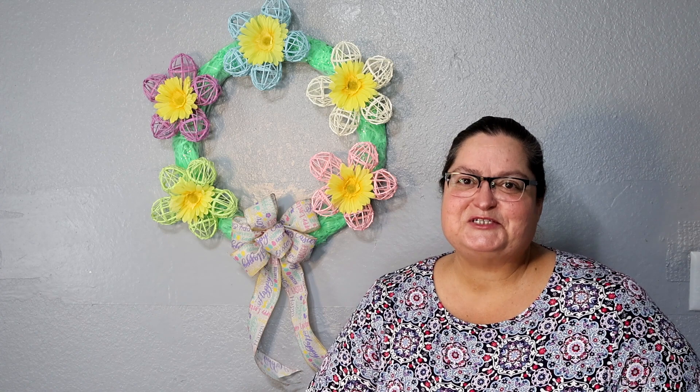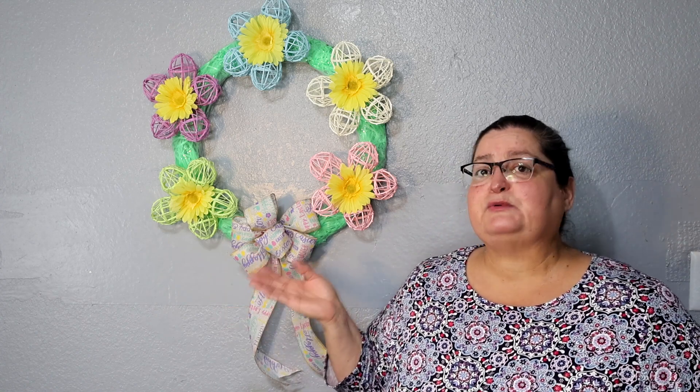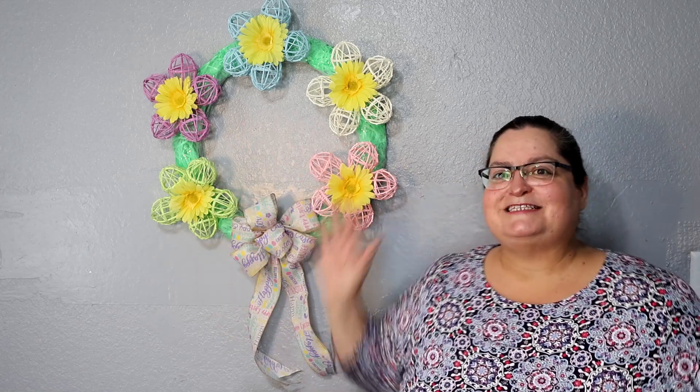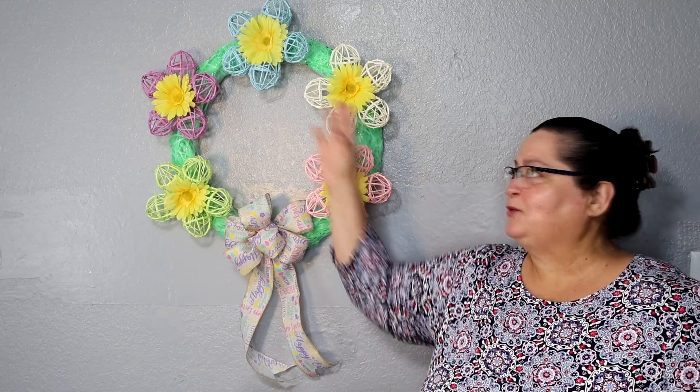Howdy everyone, this is Tricia and welcome to my channel. Today I've put together this Easter wreath using Dollar Tree items. I used some Easter eggs to create these flowers — it was really easy and a lot of fun. It took a little bit of time just waiting for things to dry. So let me show you what supplies I used and how I put it together.